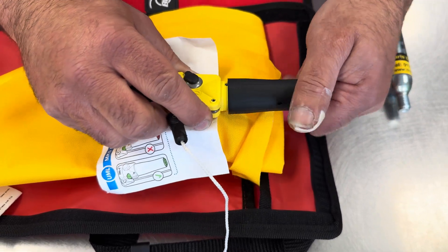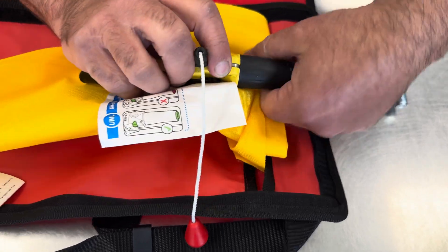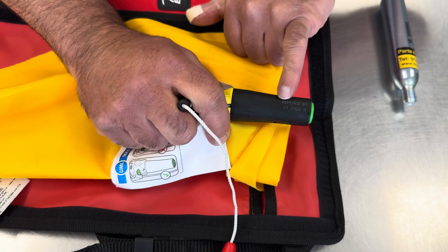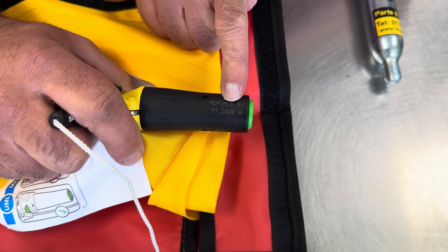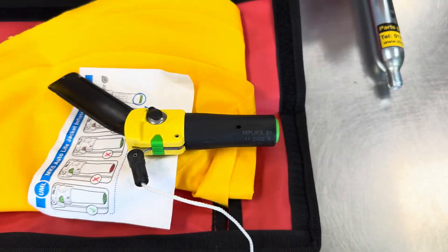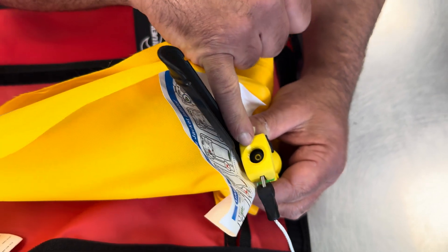If you go backwards before you go forwards, you'll find that thread nice and easily. On the new cartridge, you can see the expiry date: 11/2026. Next job is to refit the cylinder.